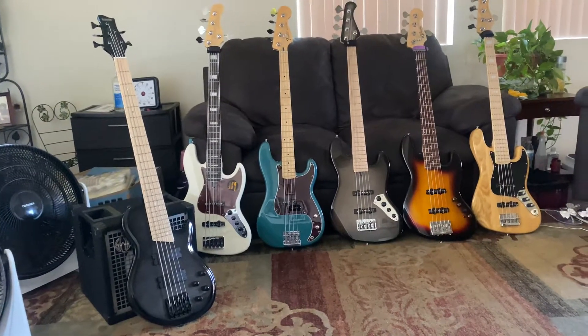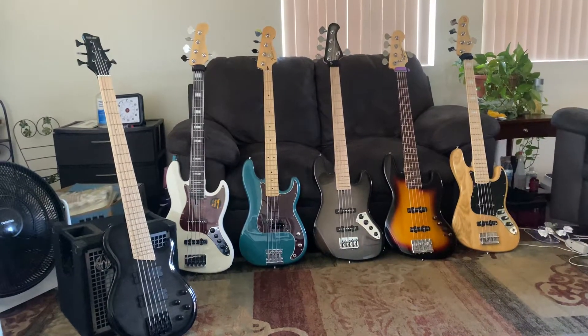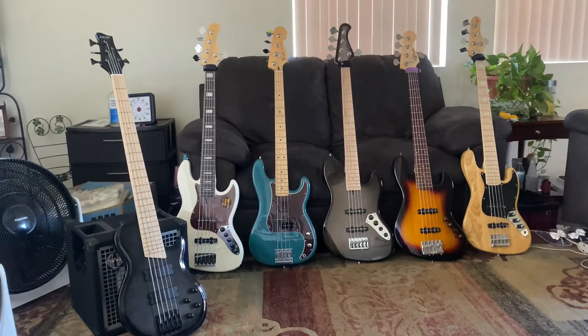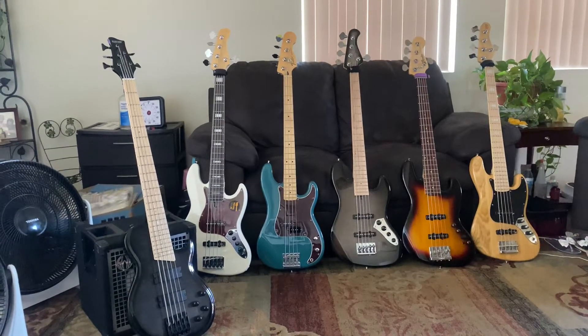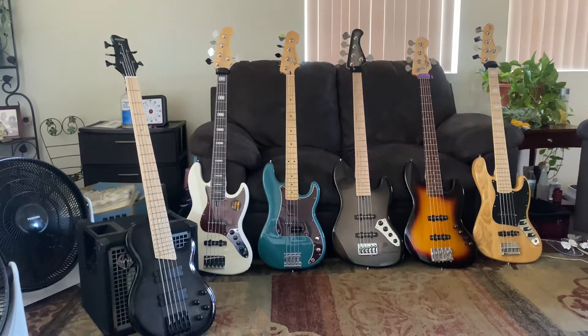Now you might ask me, what's my favorite bass among these six? My favorite bass is the P bass with the turtle shell pickup on it. That's my favorite bass, the P bass.